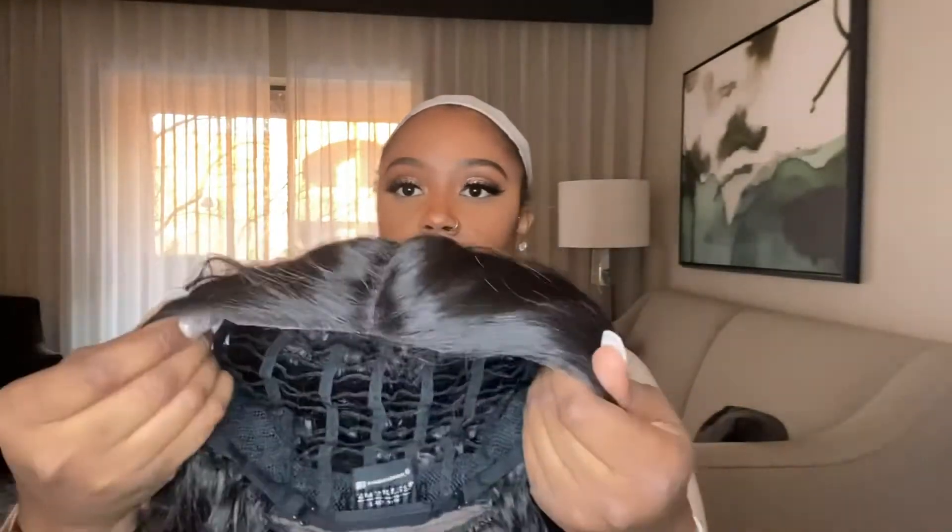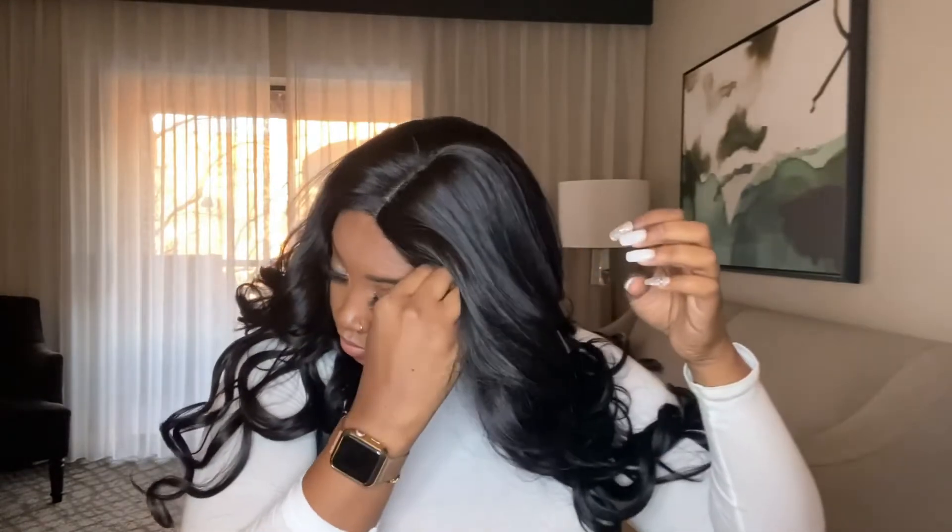I've removed the lace and that's what it looks like. I was feeling this part here because it was a little bumpy, but it wasn't the wig — it was me. I'm securing the wig with the combs in the front, just making sure they're in my hair underneath the wig.